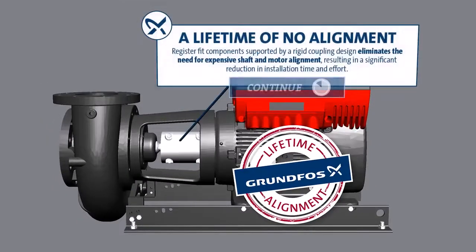A lifetime of no alignment: registered fit components supported by a rigid coupling design eliminates the need for expensive shaft and motor alignment, resulting in a significant reduction in installation time and effort.